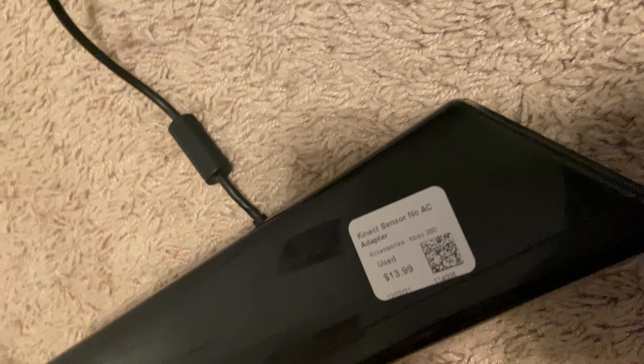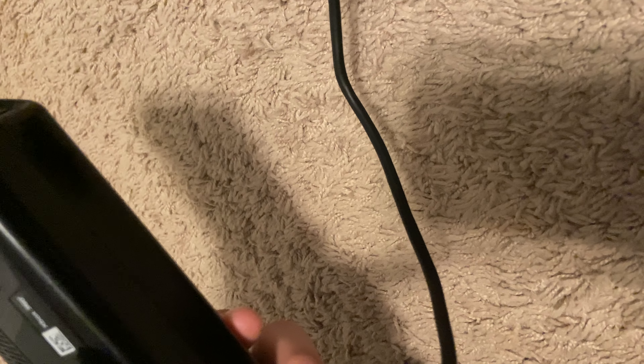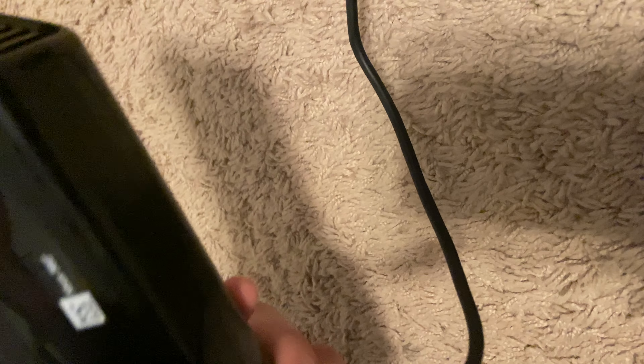It's actually never been opened, which is good. It is a little dirty but not super dirty. It says 'no AC adapter' which just means it plugs into the wall, so that should be fine.